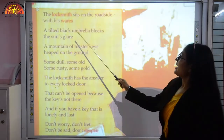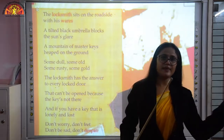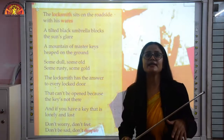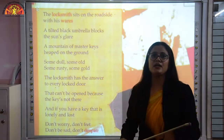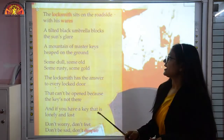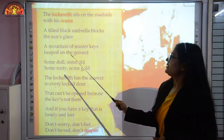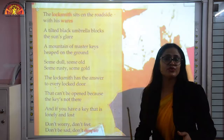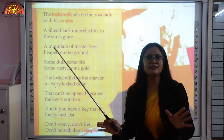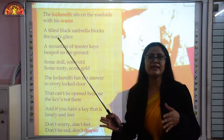The tilted black umbrella blocks the sun's glare. This means there is an umbrella at the back of him, and under its shade he is sitting and fixing up the locks. That umbrella is actually protecting him from the heat of the sun. A mountain of master keys is heaped on the ground — there are so many keys lying nearby him which he uses in fixing up the locks.